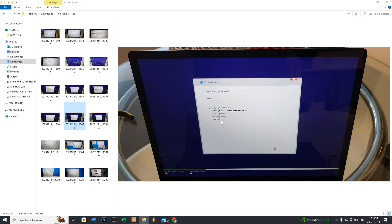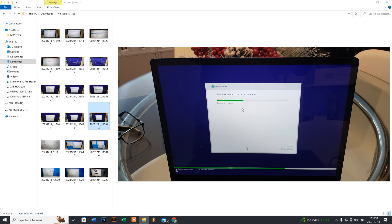Once the install finishes and you get to the finishing-up stage, you'll be prompted to press any key to reboot — you have about 10 seconds. When you click Restart and the screen goes blank, remember to remove your Windows 10 USB flash drive. In some cases it will reattempt the installation again and you'll get stuck in a Windows 10 install loop. Unplugging the drive when the screen blanks out will prevent that.